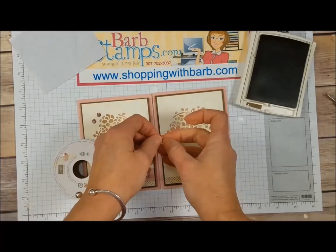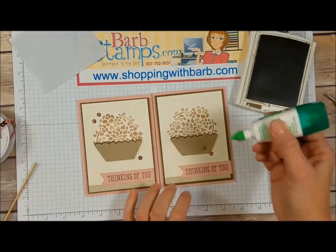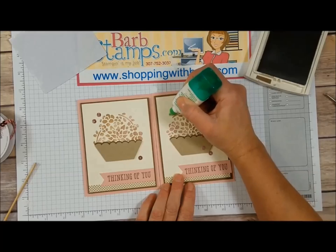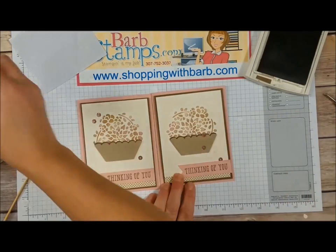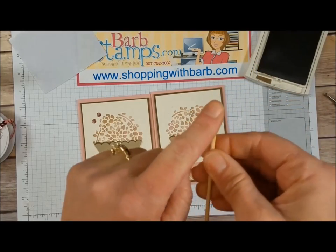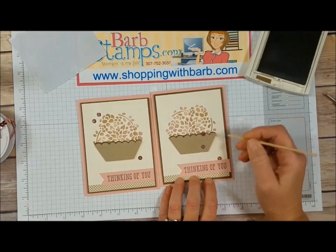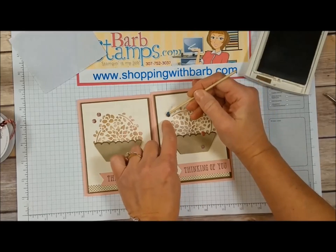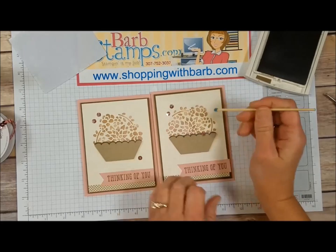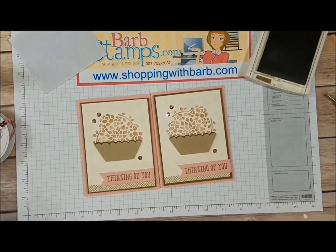I bring in the Blushing Bride sequin trim and pull three little sequins off the strand. I like to use liquid glue for this, adding three little dots of glue. Then I use a little bamboo skewer with a tiny bit of poster putty on the end — just enough stickiness — to pick up these little sequins and place them exactly where I want them, which is especially helpful since I don't have long nails. And that's it!